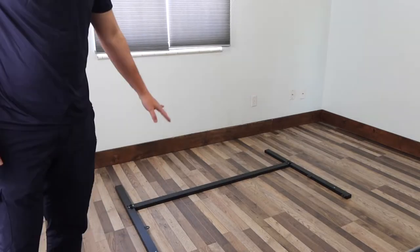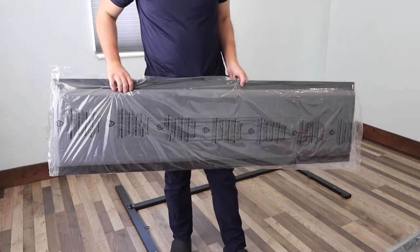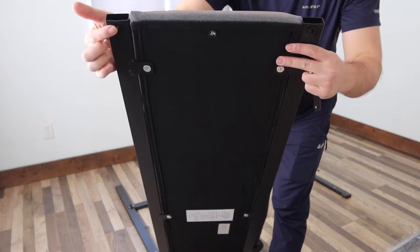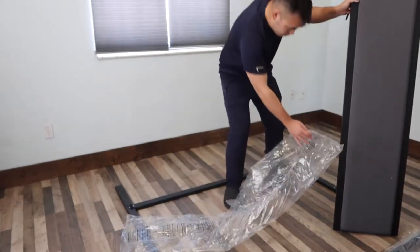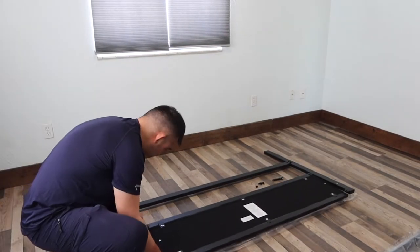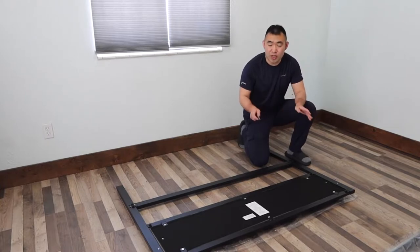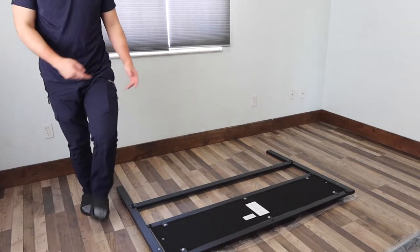Now let's work on the next step, which is setting up the headboard — it's at the very bottom of the box. Here is basically what the headboard looks like. On the back of the headboard they label the number so you know which side to put it on. You basically want to screw it on this side and this side. Put it on the floor so it won't get dirty, then use the same screws and screw it on both sides. When you put on the screw, don't make it tight just yet — put it in first, then tighten it up.